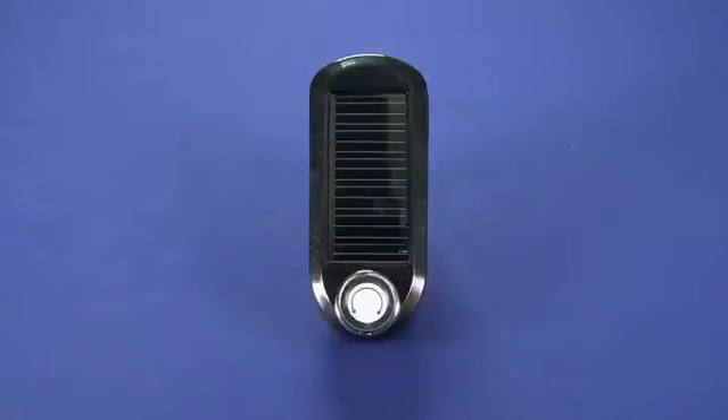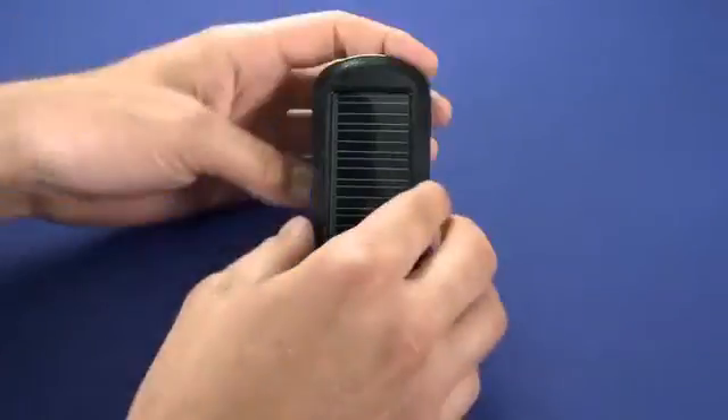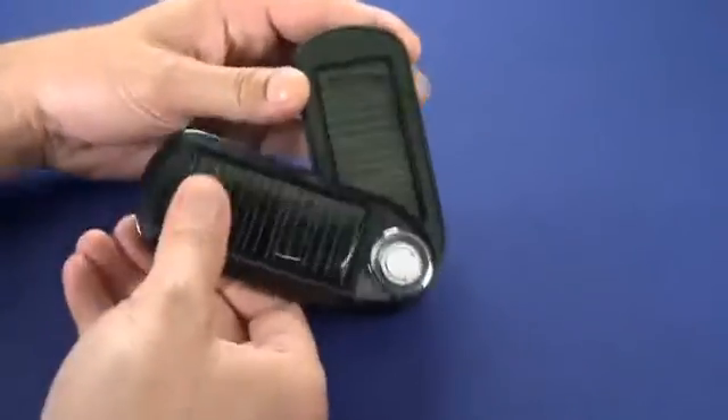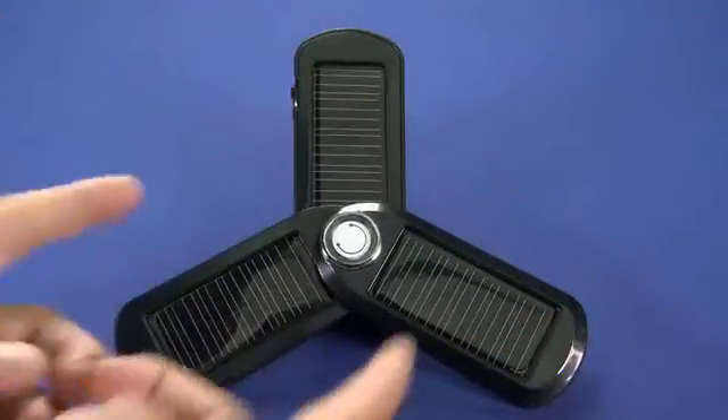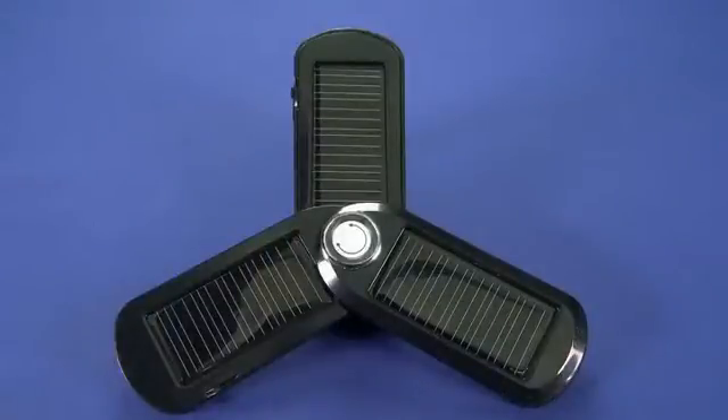Now what this is, as the name suggests, it's a solar charger, so if we open up the leaves like this, you'll see that it folds out into three, and then obviously that's more surface area to actually catch the sun.